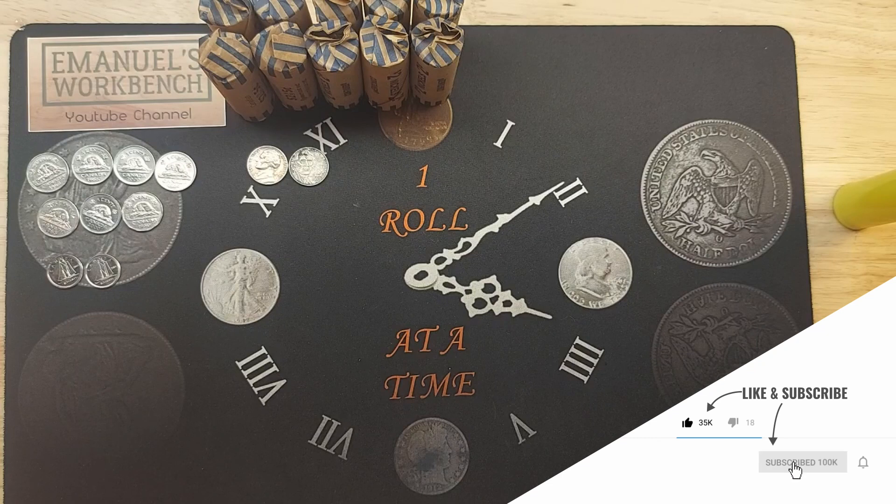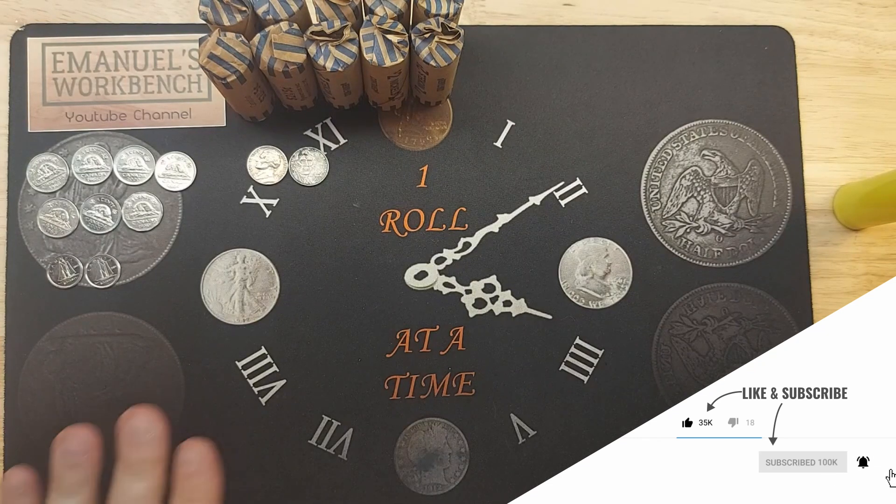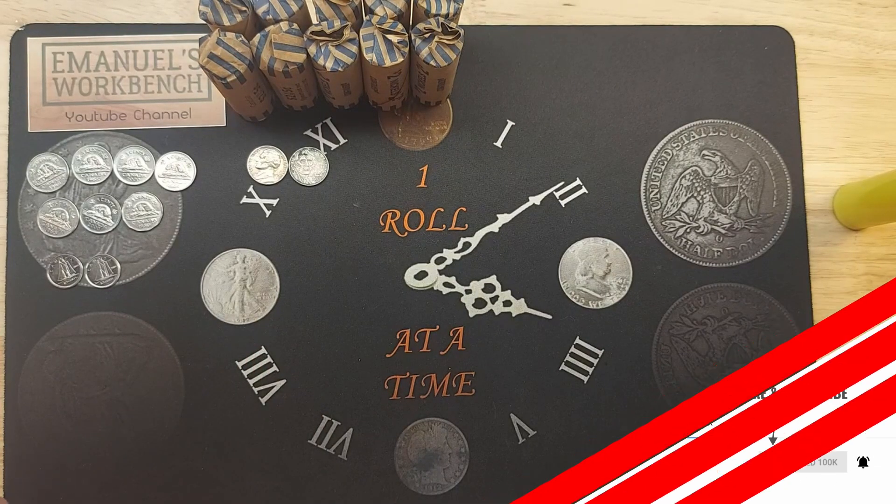I hope you enjoyed this short hunt. Tune in next week where I am going to go through ten rolls of dimes.